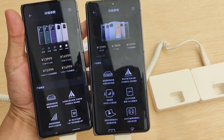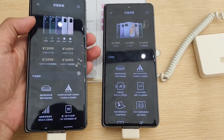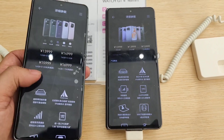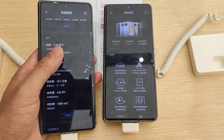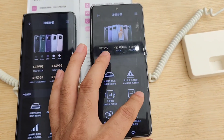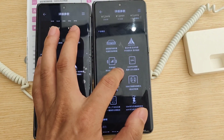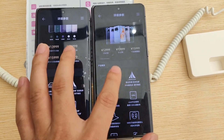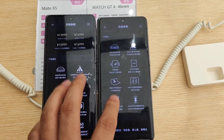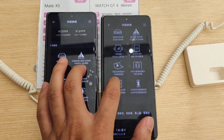The inside screen is 7.85 inches and the front screen is 6.4 inches, both OLED. For both devices, they have 12GB RAM. But the ROM differs: Mate X3 is 256GB and Mate X5 is 512GB. So this is one of the differences.